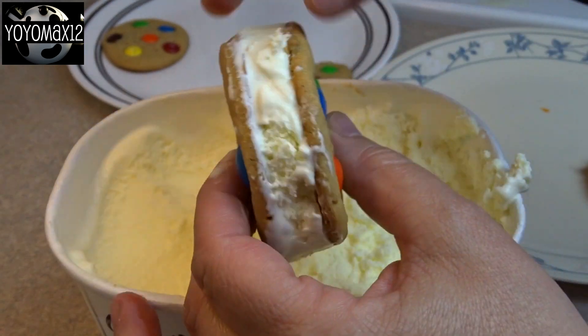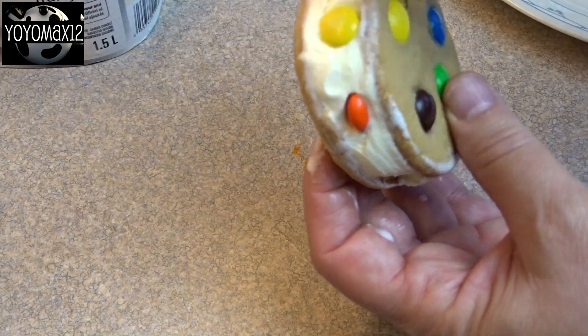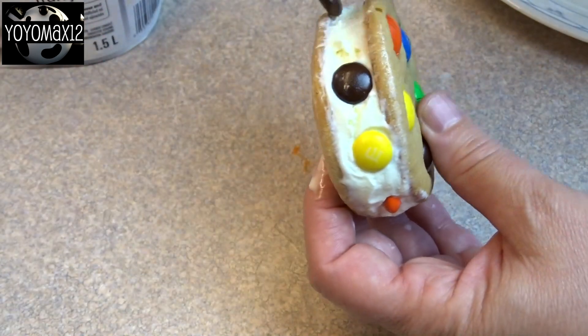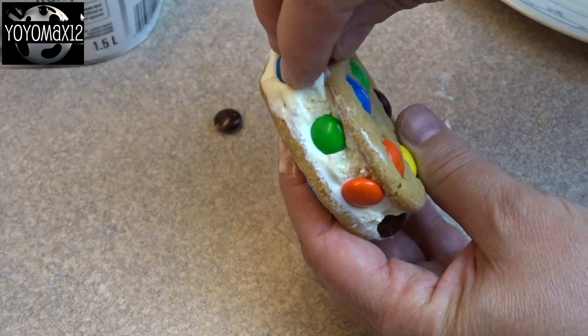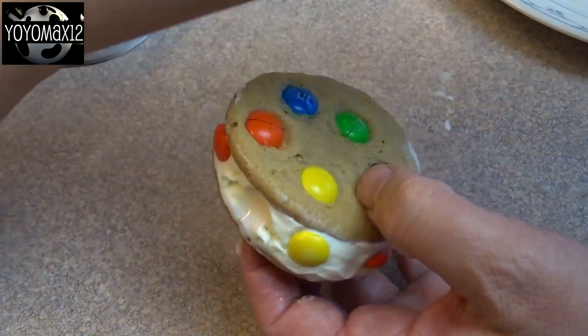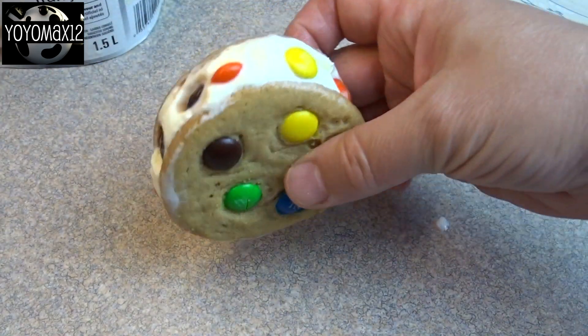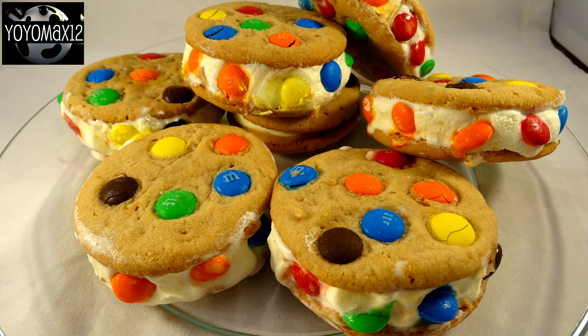After you're done putting the ice cream in the center of the cookies, you can add some M&M's on the sides as a decoration. This is hard to do when your ice cream is melting, because the M&M's have a tendency to fall off — so all the more reason to make sure those cookies are nice and frozen prior to adding your M&M's. Then take your completed ice cream sandwich, put it back in the freezer, and allow it to freeze completely so that it's nice and firm, and then you're ready to eat them.